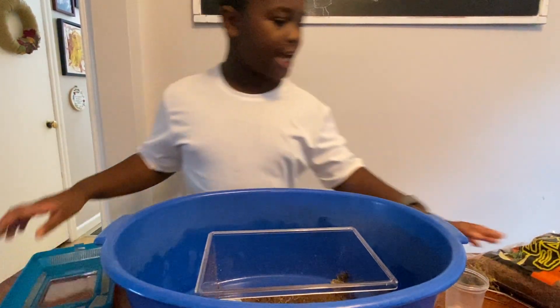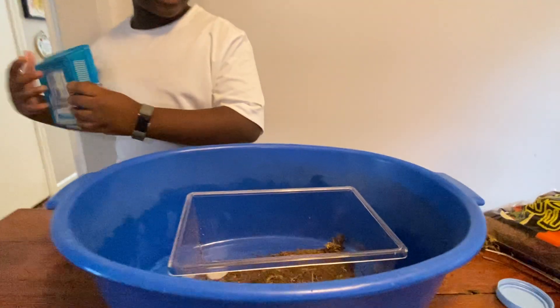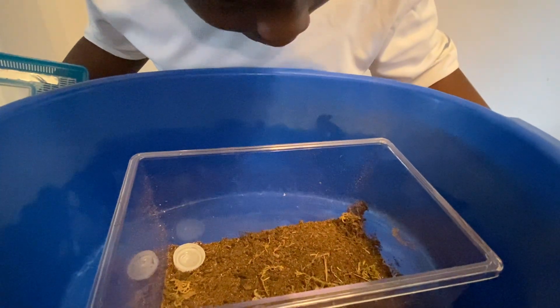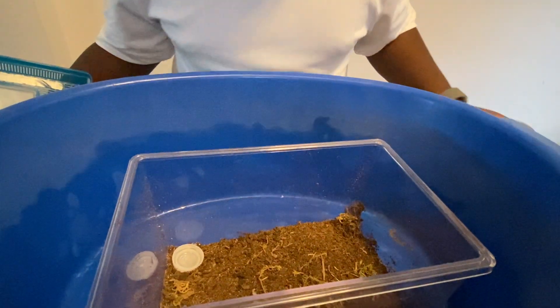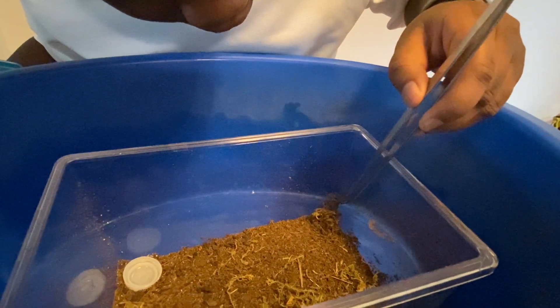I have some catch cups ready and I have a lid right here. It's going to be simple - the bowl is actually fairly deep, so let's just do this.